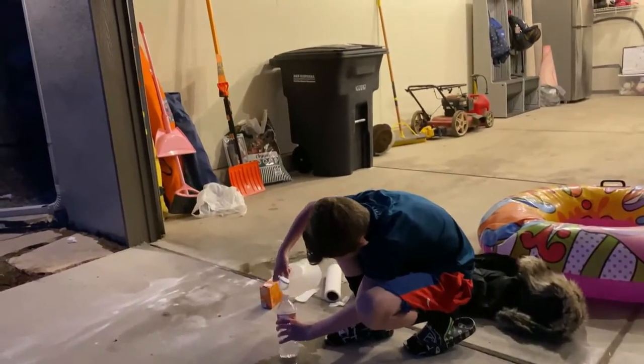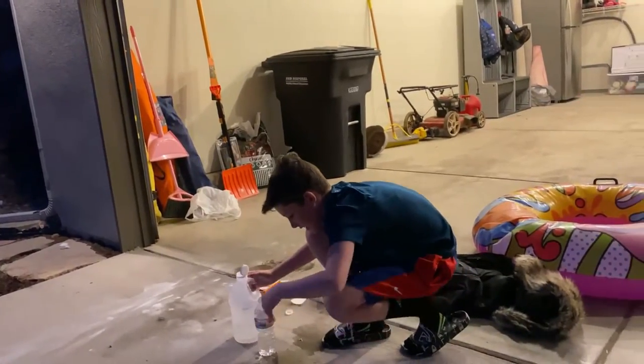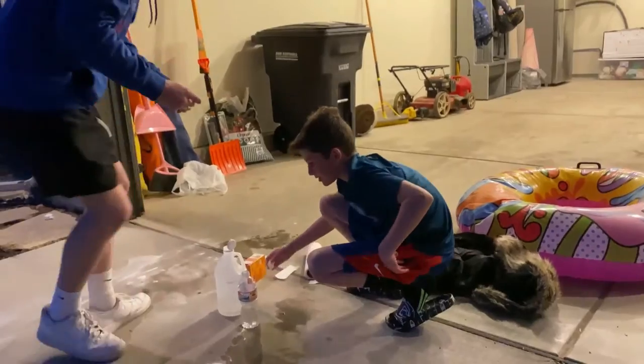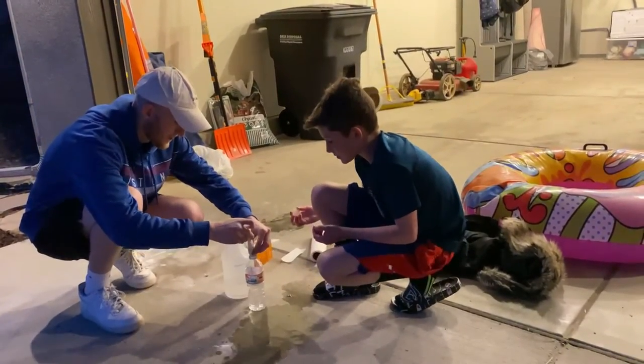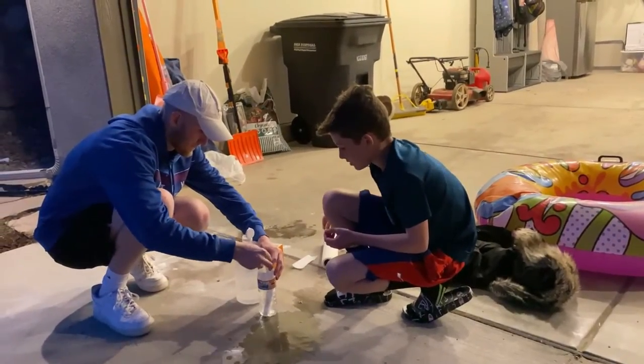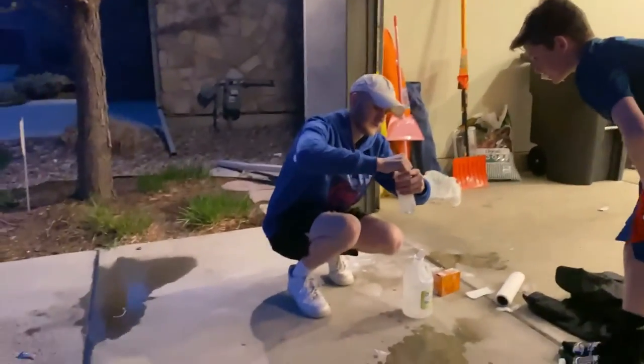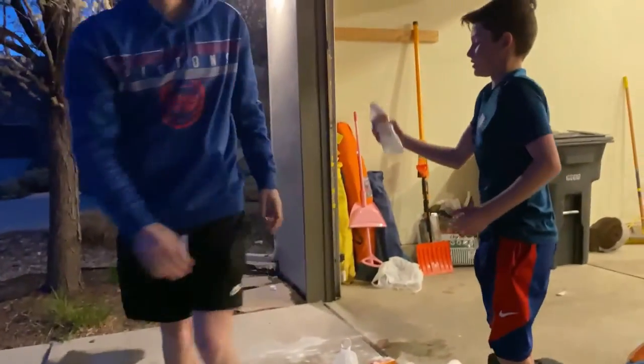And yeah, we get a lot. And then you want to put this in really, really fast. Screw the cap on. Shake it. Shake it.